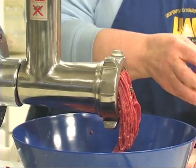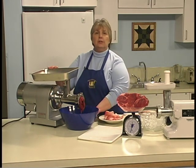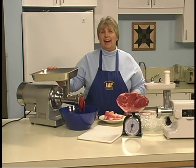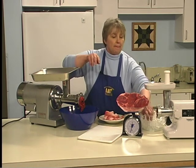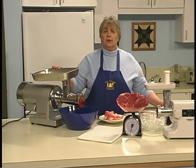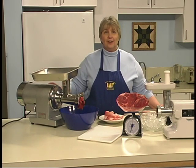Occasionally grind through a piece of fat to keep the fat-to-meat ratio correct. If you're using additional ingredients such as onions, breads, potatoes, or carrots, they can be ground at this time. After the meat is ground, grind some ice to keep the grinding plates clean and to keep the meat cold. Run a piece of bread or potato through the grinder last — this helps clear the grinding plates of fat and helps with the cleaning process.